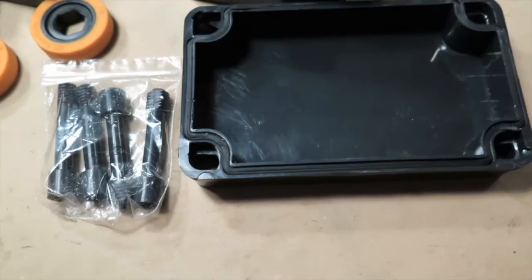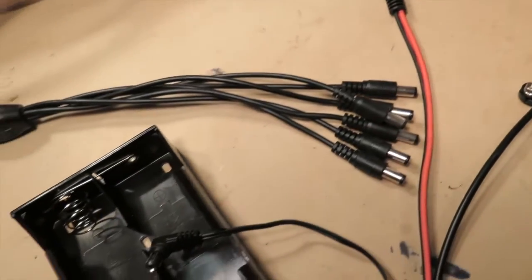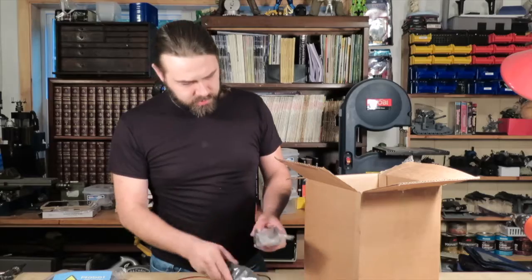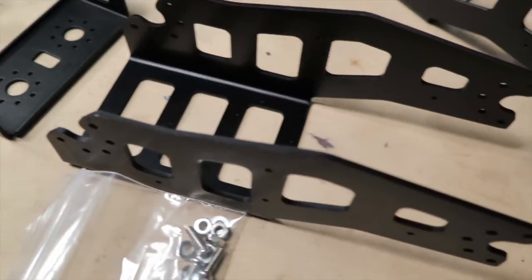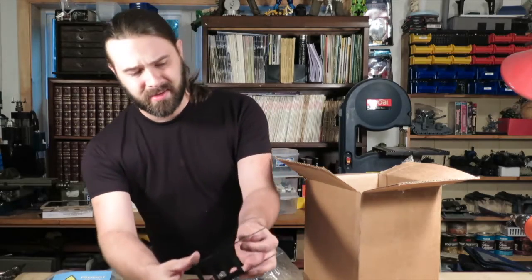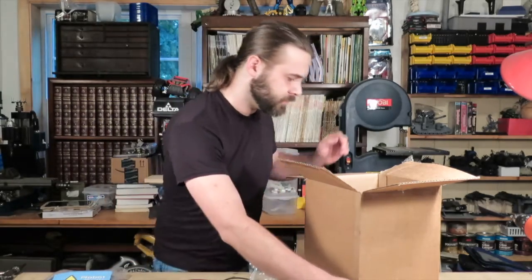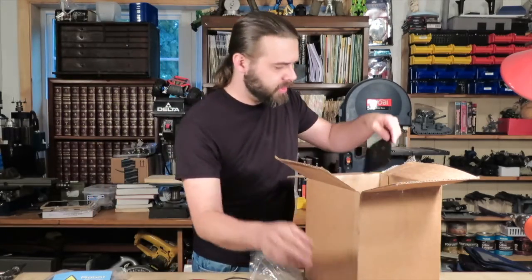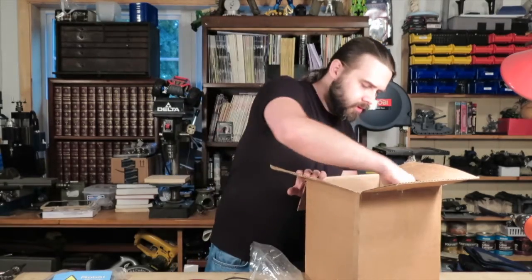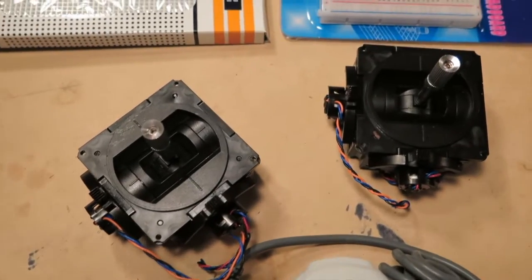Pretty standard project enclosure. Kind of a multi-female to male connector deal there. Some pretty nice looking brackets here. There's an aluminum one — two of those so far. There's another aluminum bracket, a flat one — two of those as well.